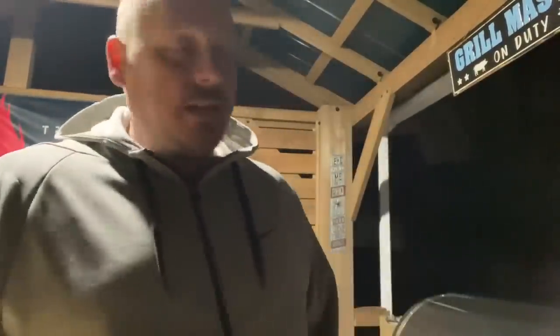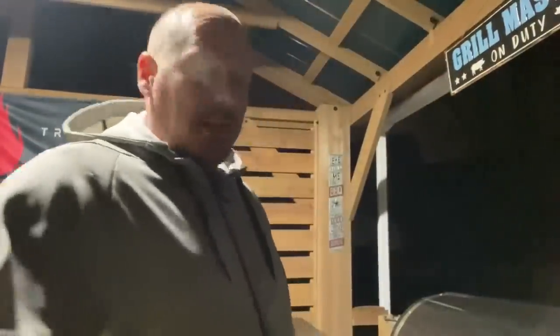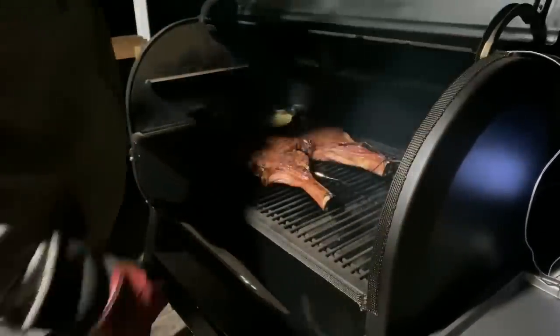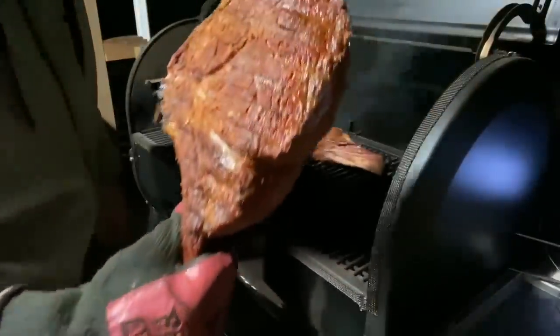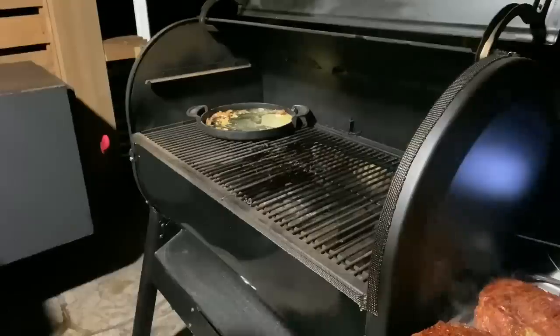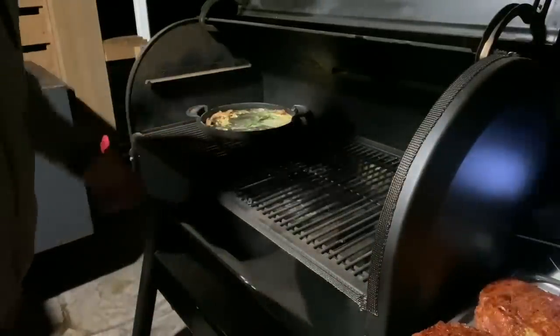All right guys, we're at 120°F and we are ready to pull these bad boys off and get this thing into afterburn mode. Pull these out right off the bat — oh yeah, look at that! They smell fantastic too. We've got a sprig of rosemary — we're gonna toss that into our goodness over there in the basting pan. Get these guys out of the way, look at those bad boys.